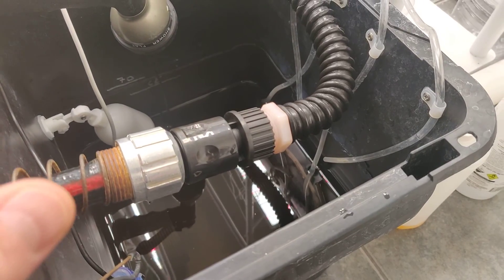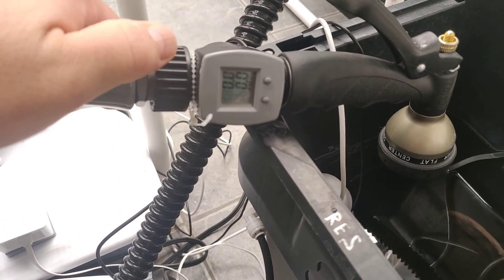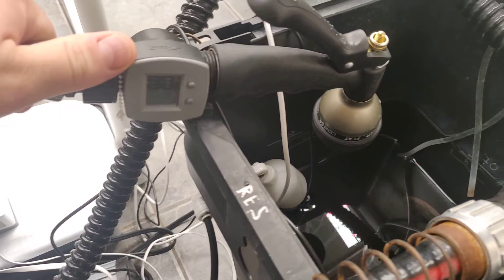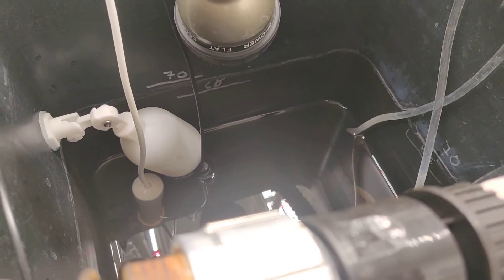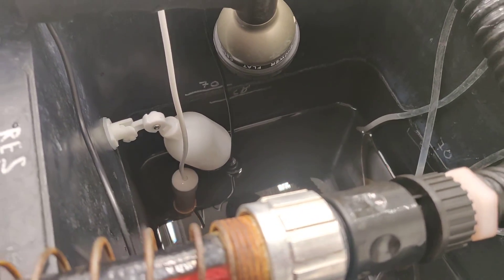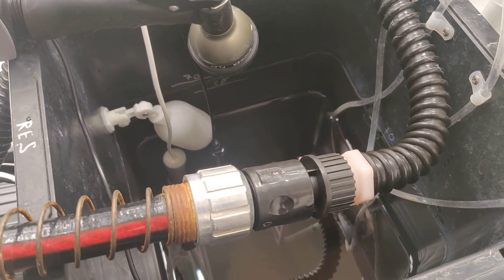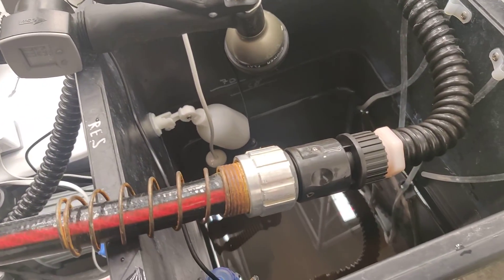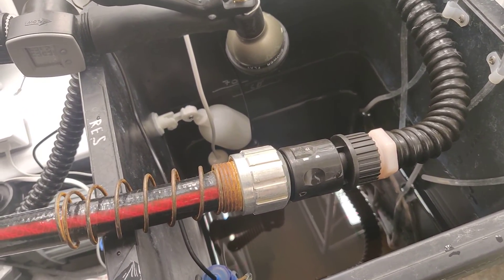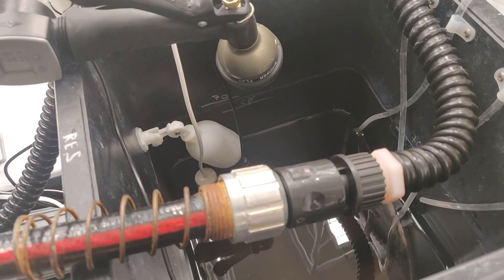Another cool thing I want to mention while this is draining is this little flow meter - I'll put a link in the description. This measures how much water goes in. I had already pre-measured it: when the reservoir is completely empty, use one of these to measure the total water volume in your system to the net pot, or an inch below. That way you always know - for example, I have 65 gallons. Mark your target level with a permanent marker so you know when to stop filling without opening lids and disturbing the plants.